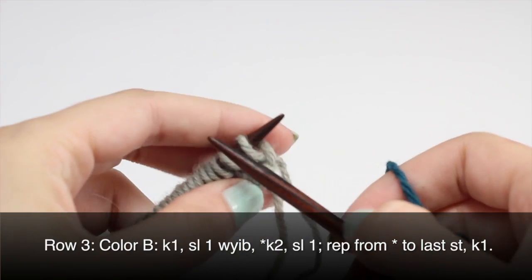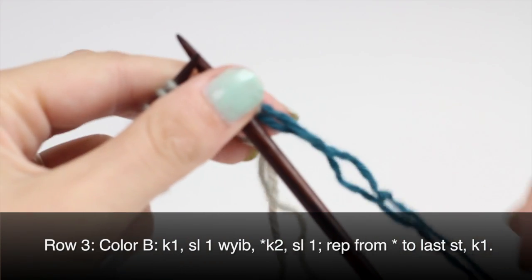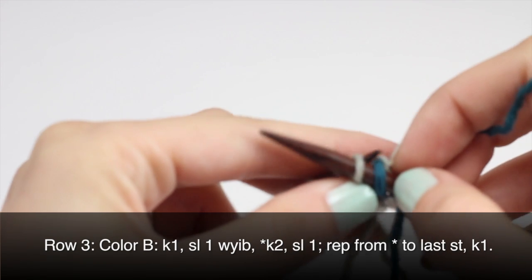Row 3: using color B, we'll begin by knitting one. I'm just going to add my new yarn here and get that all situated. Then I'll slip one with yarn in back — slip purlwise with yarn in back.